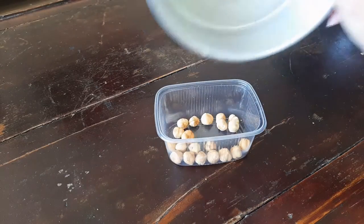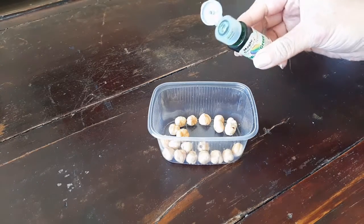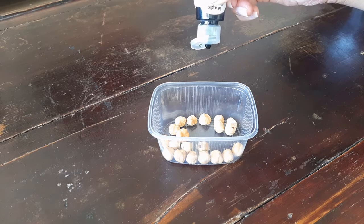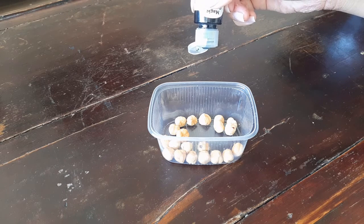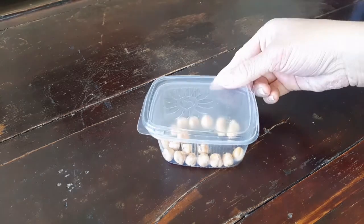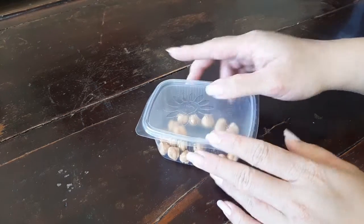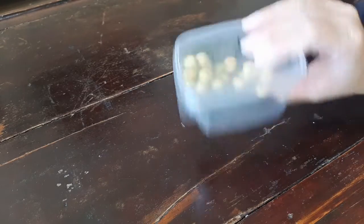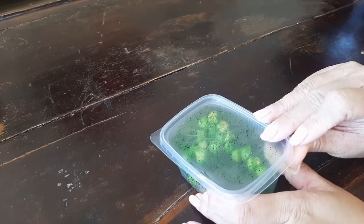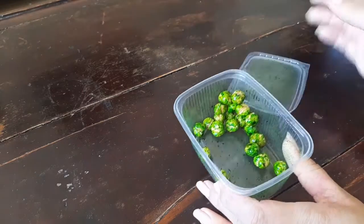Transfer the hazelnuts into a box that has a lid. Let's put in a drop of green food colour into it and shake it well. You can use peanuts if you wish, or even use green coloured skittles. You can also use kiwi instead. That's done, now let's keep that aside.